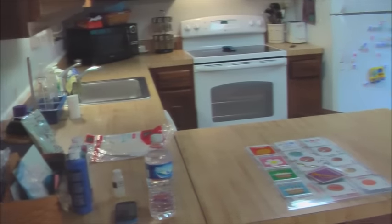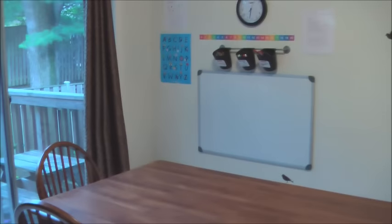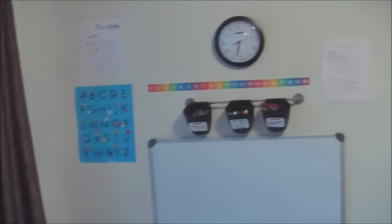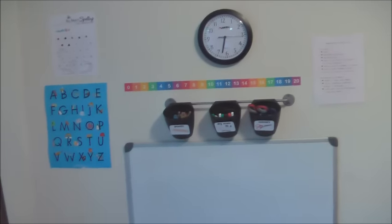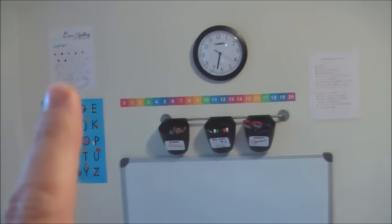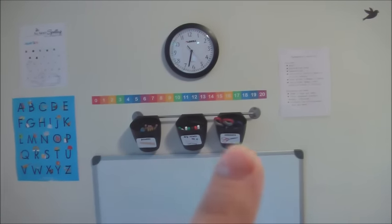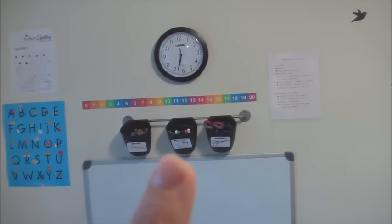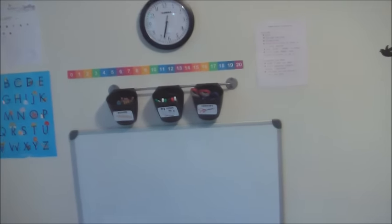I homeschool just at the kitchen table. The dishwasher is going so I'm sorry if that's loud. We have our whiteboard, a number line above the whiteboard — it drives me crazy because it's not centered. We have the ABC chart, our All About Spelling progress clock, and this is where we keep pencils, dry erase markers, the eraser, scissors, and our whiteboard.